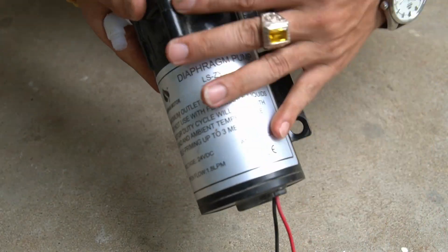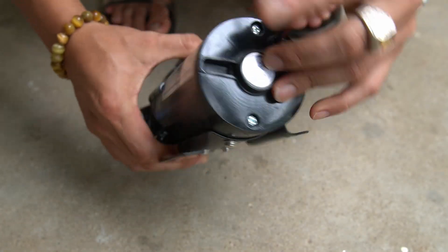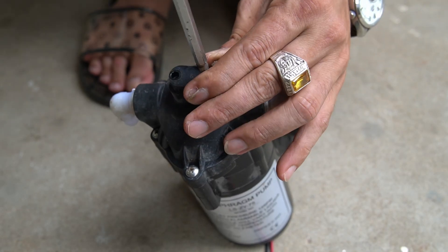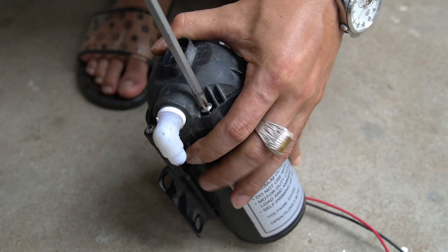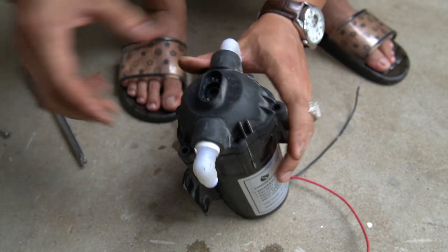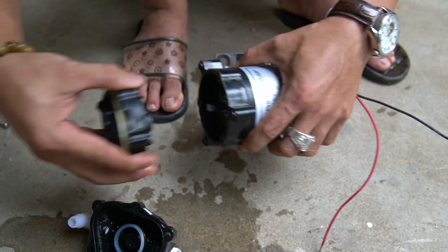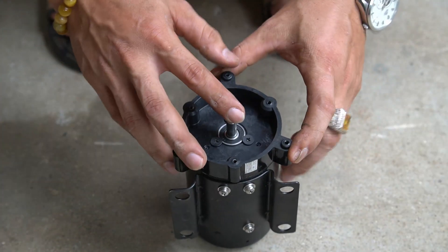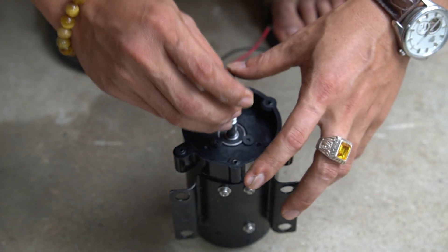Hello, nice to see you again. In today's video, I will show you how to make a powerful rotary generator from a water purifier water pump motor. My water purifier pump motor is broken. I will use a screwdriver to remove the pump part. The pump has a broken water section, but the motor is still working fine, so I will take advantage of the motor part to convert it into a generator.